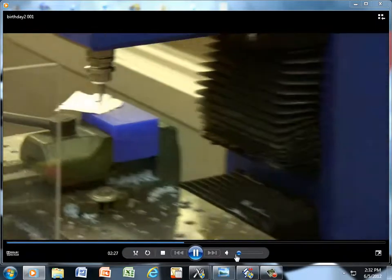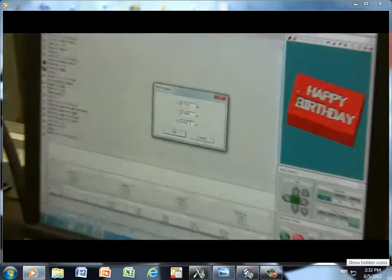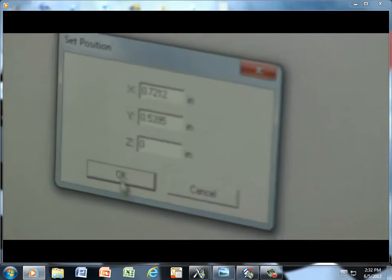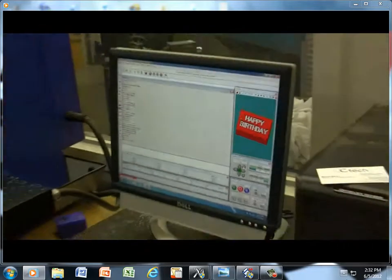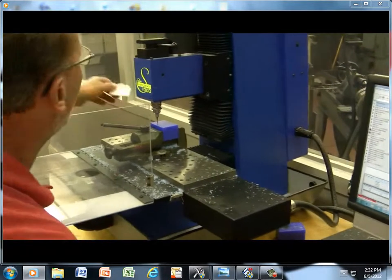And go back to set up, set position again. Now this time I'm going to highlight my Z and give it a zero. And say okay to that. We pick our tool bit up just a little bit and pull my paper out.